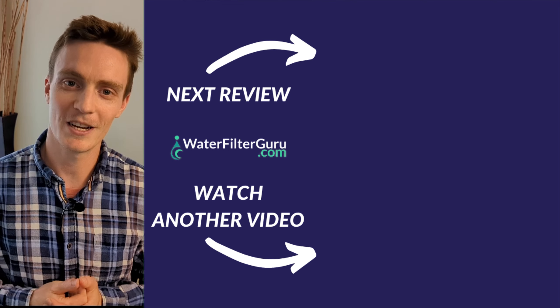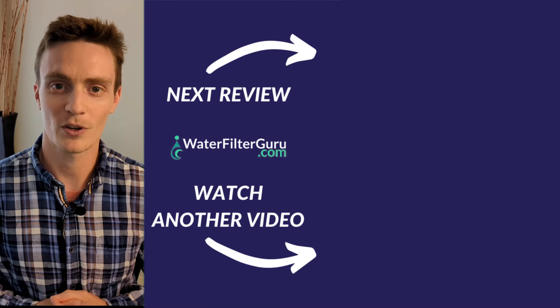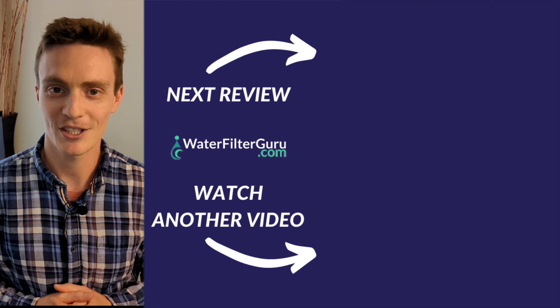That's it for this video. You can click on the screen right now to watch more videos on how to ensure clean water for your home and family. I'll see you in the next one.